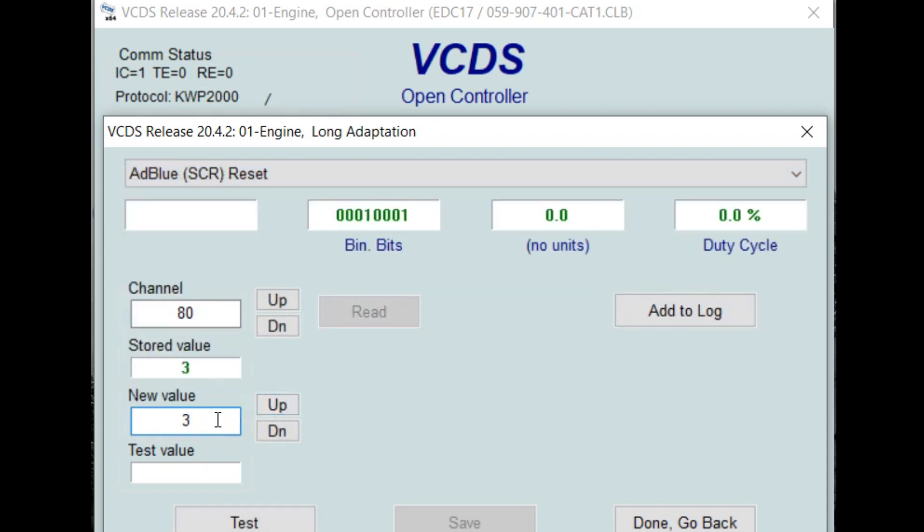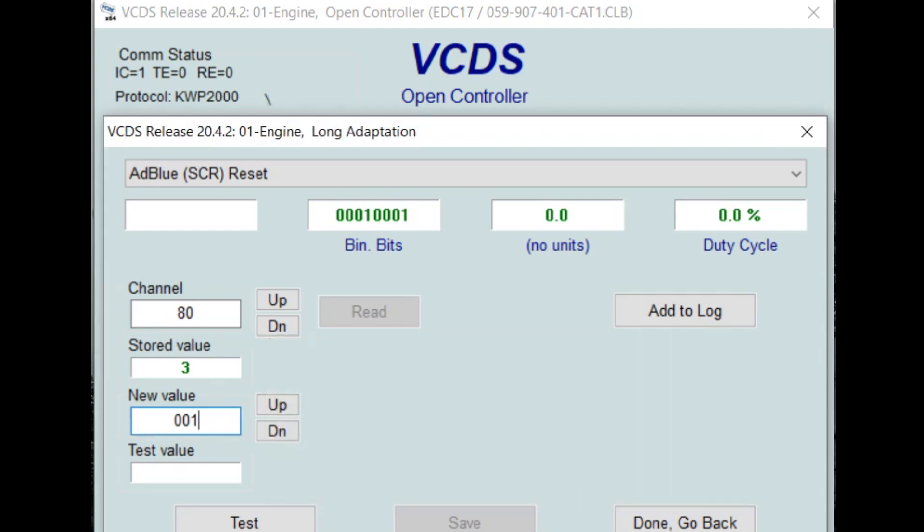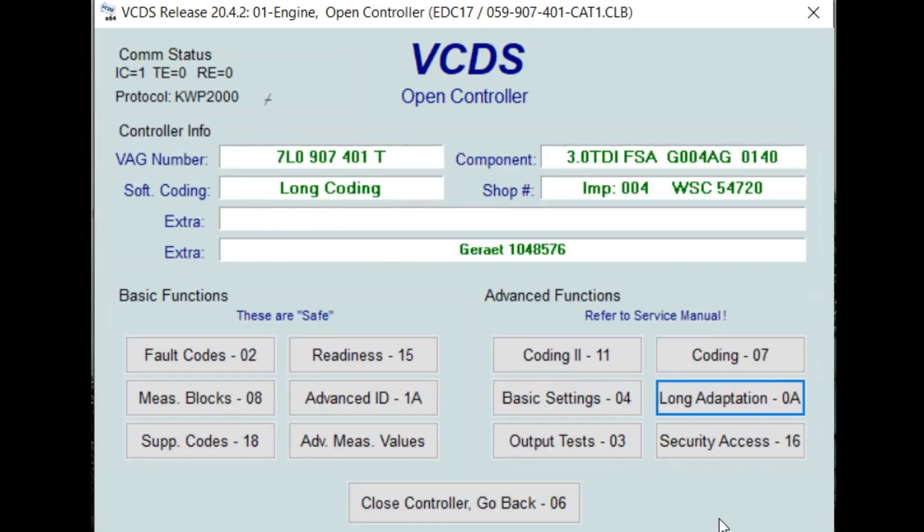Under new value you're going to enter 001, and this value if done correctly should change from a 3 to a 4. You have to ensure that the tank is fully filled for this to work, and it's that easy. You can just exit VCDS and your system should be reset.